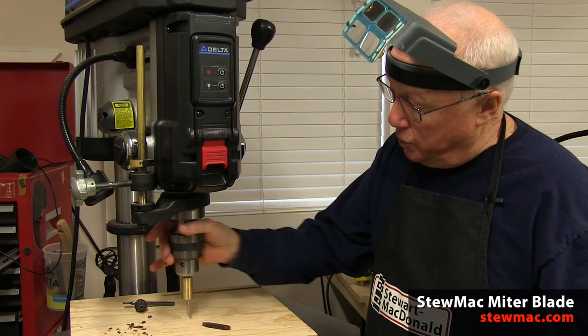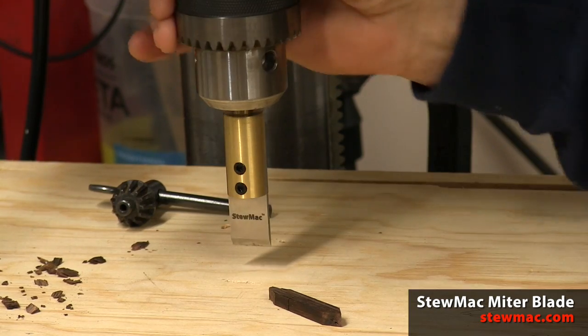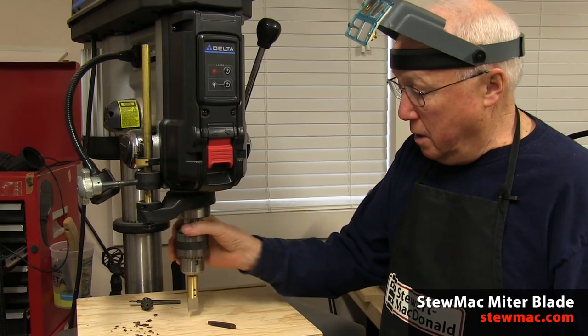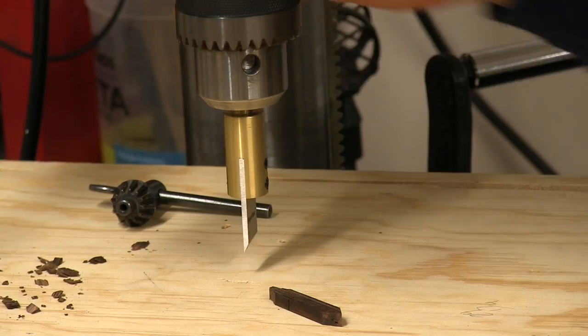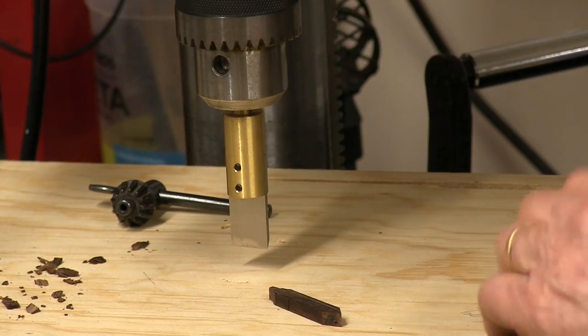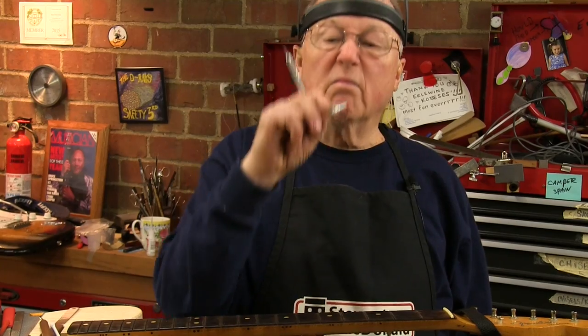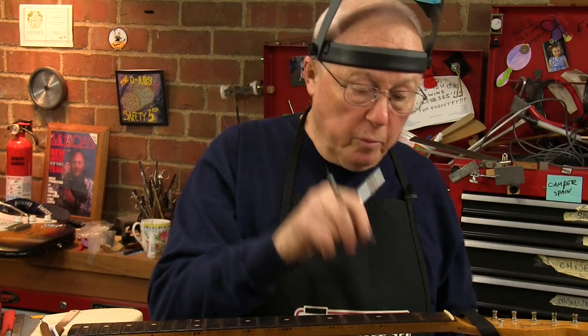I'm going to chop it with this tool — it's a sharp blade and a holder that chucks into your drill press. You can line it up to cut any miter or line that you want. I came up with this tool to cut binding miters, but it's great for all kinds of stuff. That worked well for that little piece.